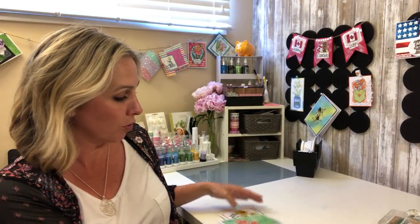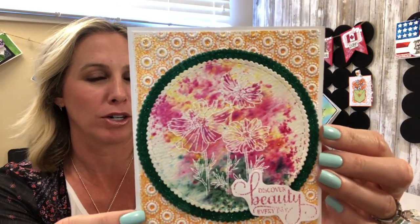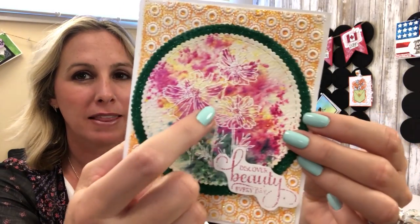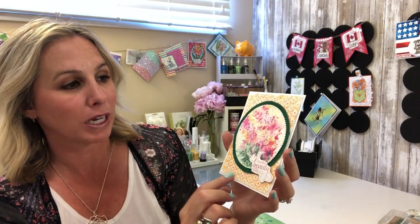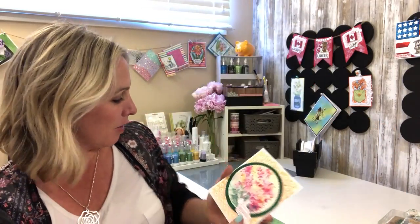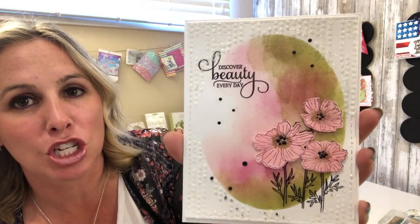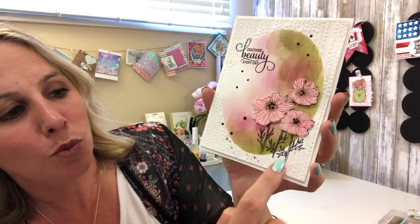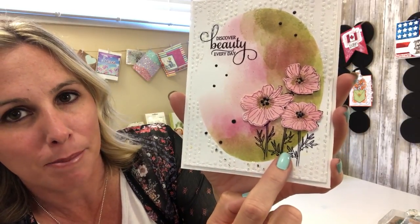Remember to check out the digital options each month for our Sparkle and Sprinkle stamps. Really beautiful — you've got the crystal drops, white embossing powder, and beautiful glitter accents. This next one has the amazing shimmer powders, which are so beautiful, and then the white embossing powder over it — that is a really fun technique. And here we are using the shimmer paste — what a great concept!